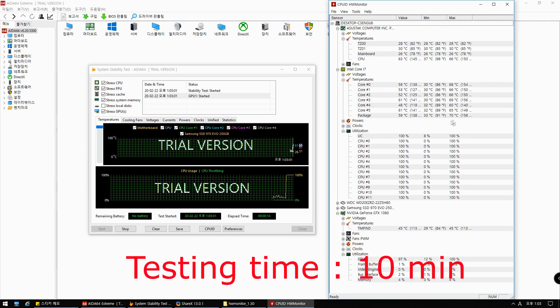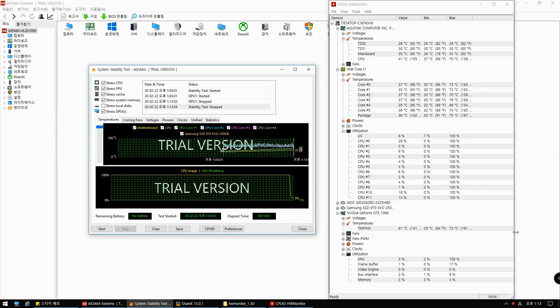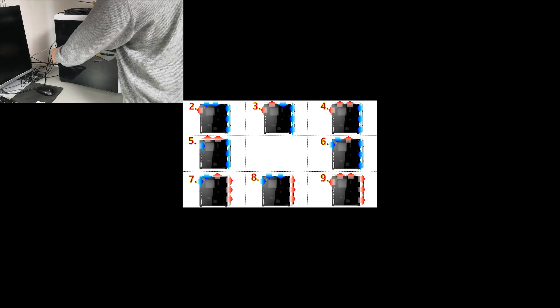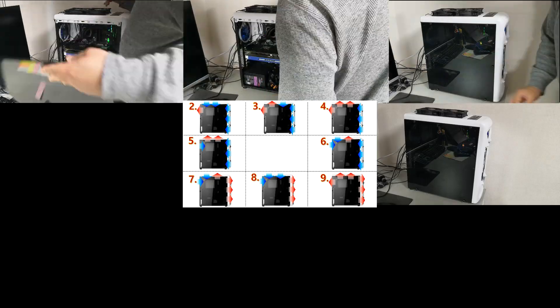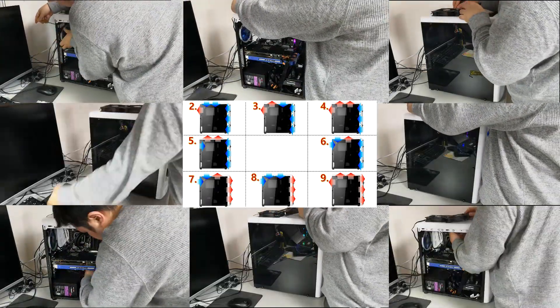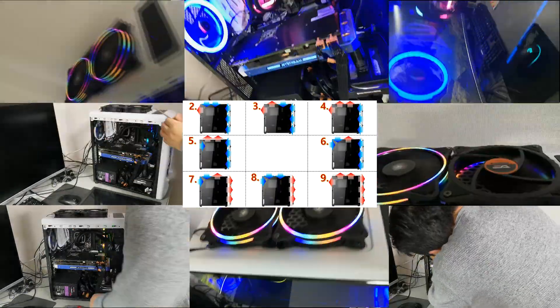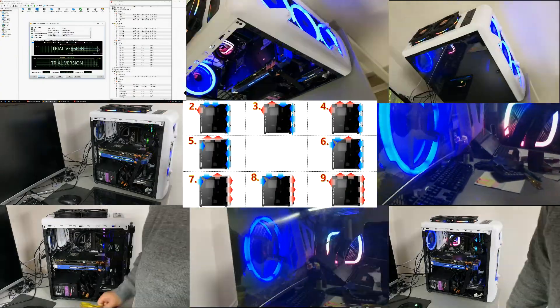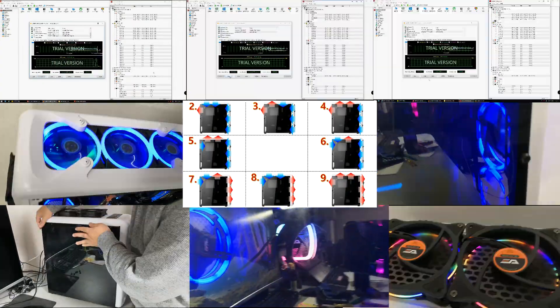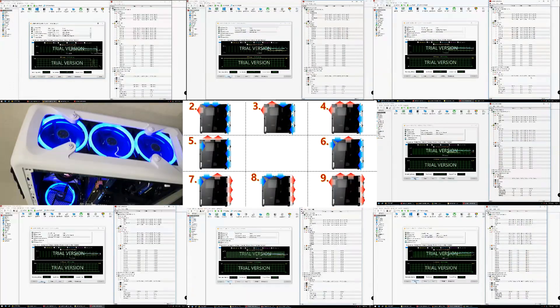The six fans were set to maximum speed mode. The test ran for about 10 minutes and recorded the highest CPU and GPU temperatures in that time. The same test was performed for the remaining settings 2, 3, 4, 6, 9, 8, 7, and 5. The test took more than half an hour in each case, so totally it took about 5 hours, but I'm going to show you in 5 minutes by editing. It was really boring and hard time for me.